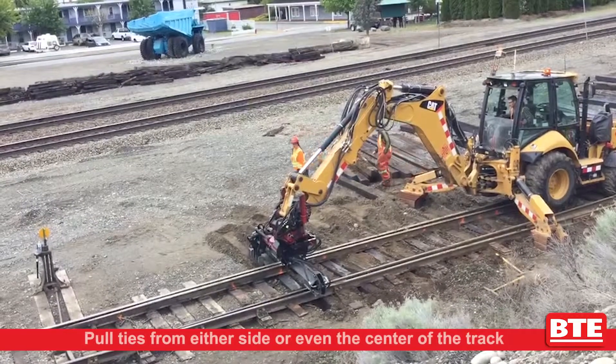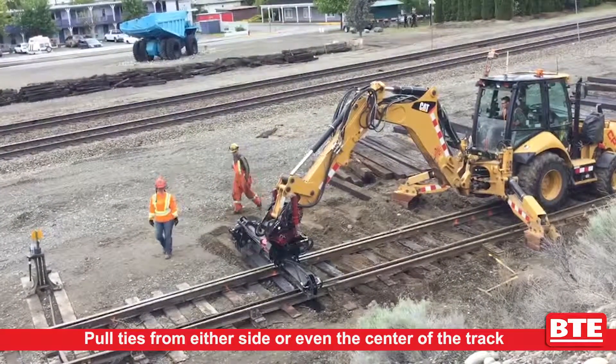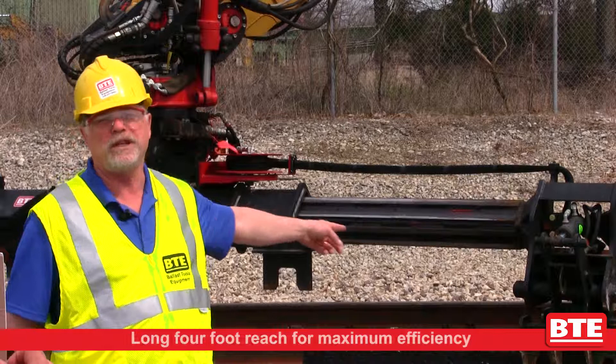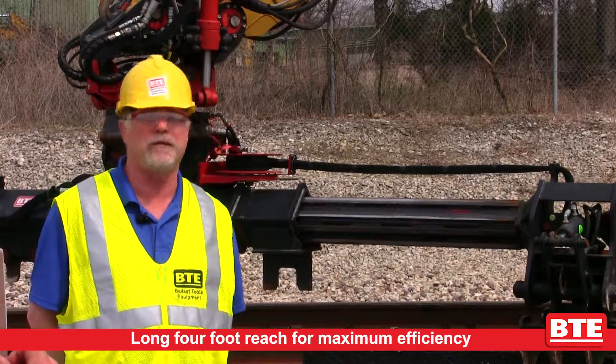It's capable of pulling ties from either side of the track, or even in the center of the track. With its long four-foot reach it can also pick up ties from an embankment or drop them off far out of the way.